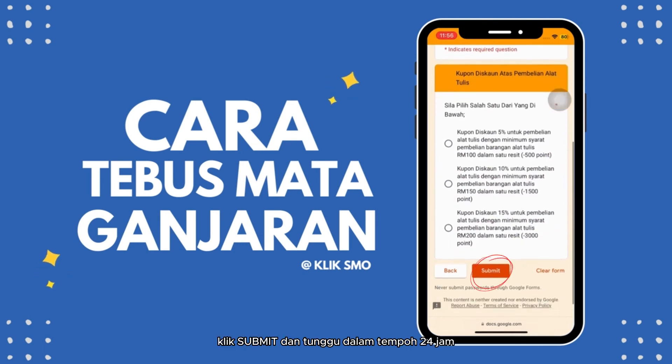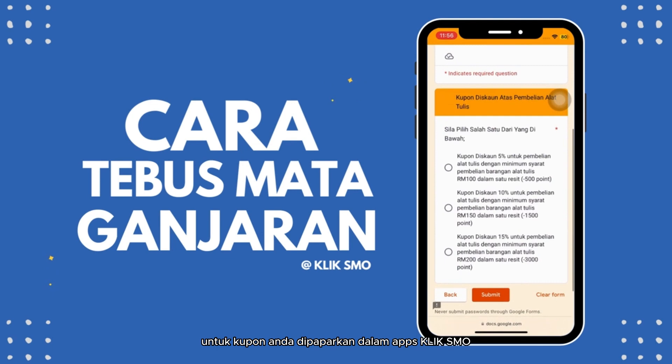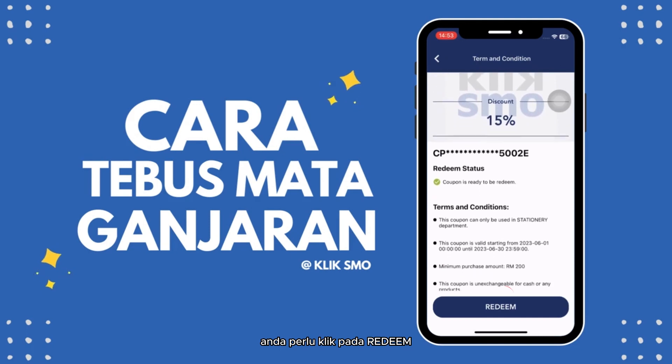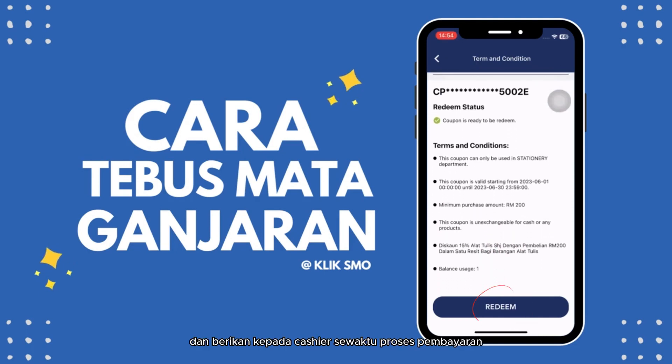Setelah selesai, klik Submit dan tunggu dalam tempoh 24 jam untuk kupon anda dipaparkan dalam app Klik SMO. Sekiranya anda ingin membuat pembelian di kedai SMO Bookstore menggunakan kupon yang ditebus, anda perlu klik pada redeem dan berikan kepada cashier sewaktu proses pembayaran.